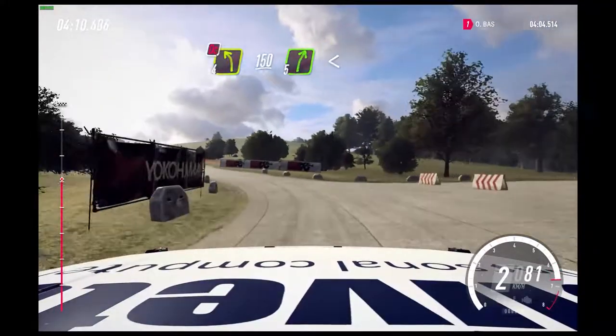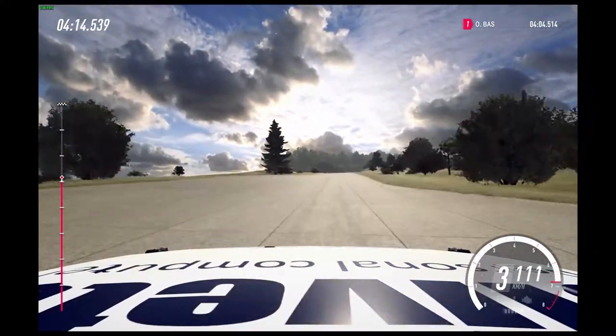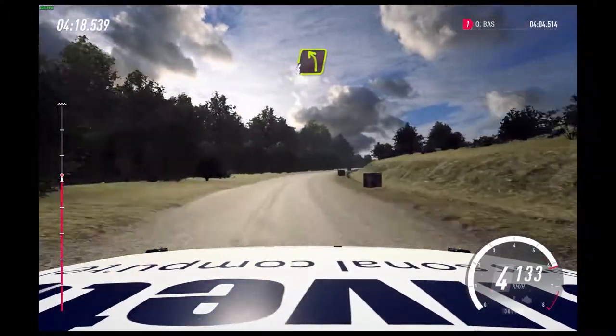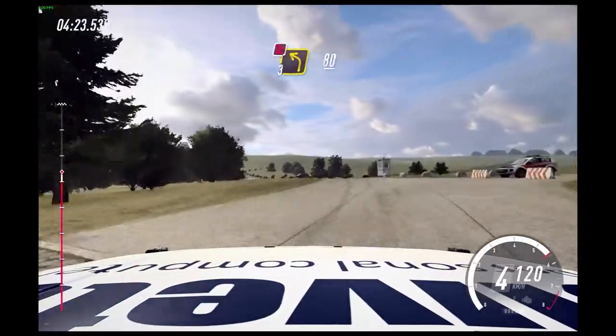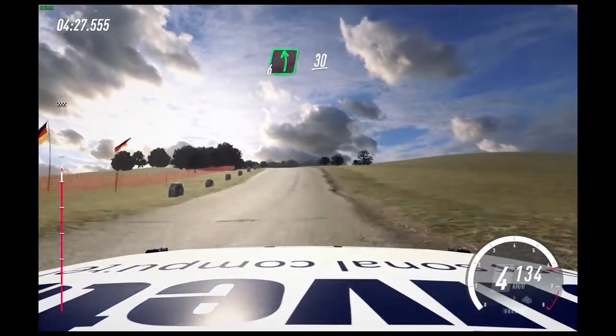5 right long, opens of a crest. Into turn, 4 left of a crest. 100. 3 left of a crest, don't cut. 80. 4 right, into 6 left. 30.